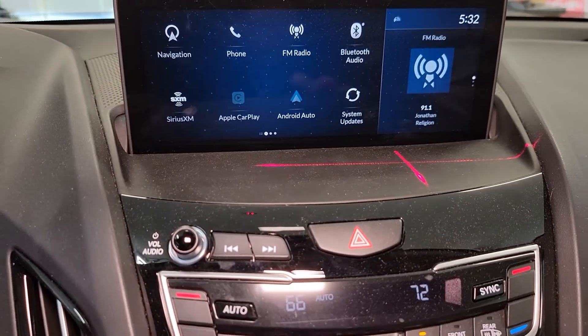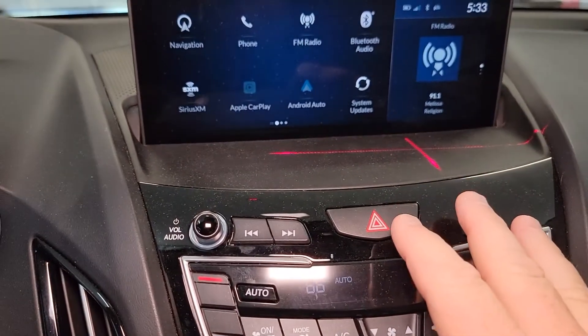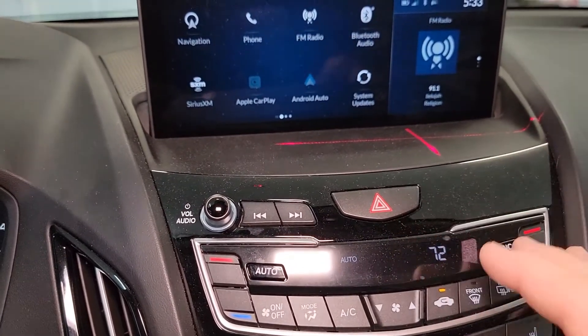You do have to let the system come up and running — this is like a computer. You can't just get in your car, start, and go right away. Android Auto does have to connect and it does take a little bit.